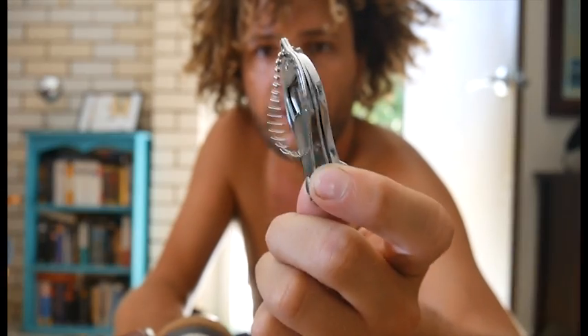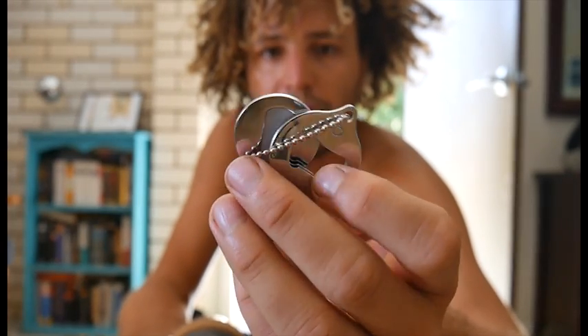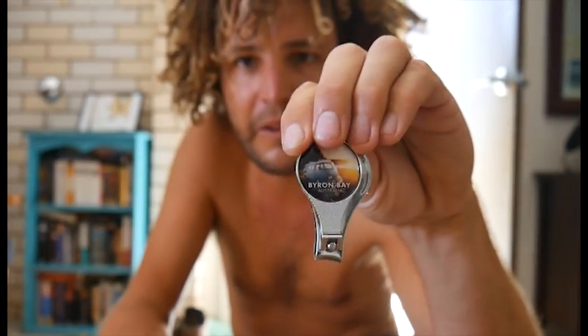A little hip flask my brother bought me — got some rum in it. Always good at the end of a night when it's cold and you fancy a little drink. Easier than carrying bottles. And look at that — my birthday present from Byron Bay: nail clippers slash bottle opener slash file. Very handy, thank you very much Ashley. She'll go around the world with me now.